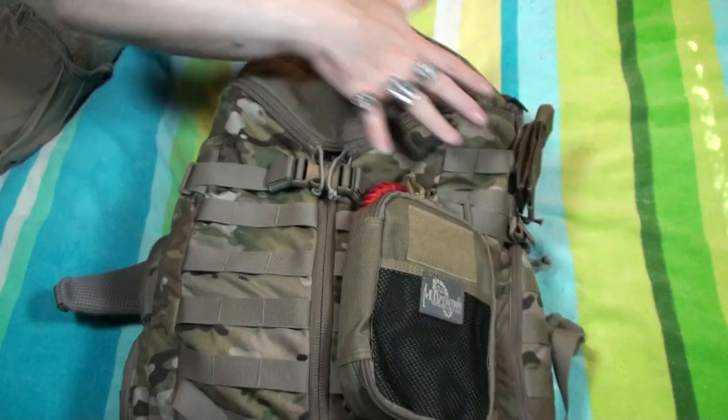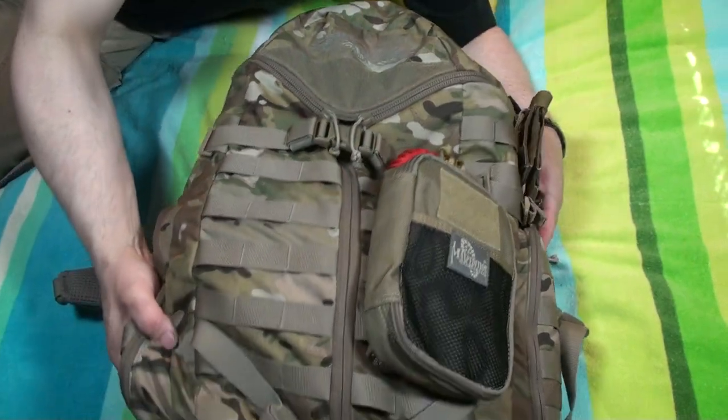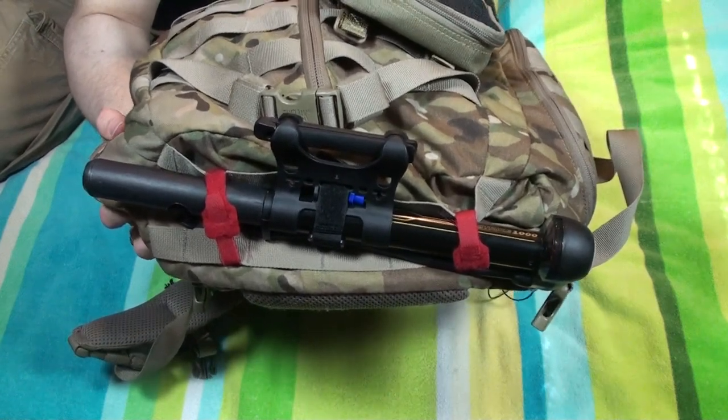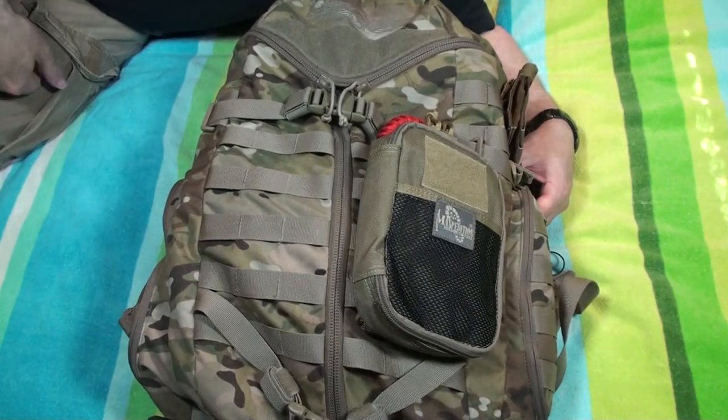Before I start getting into all the other stuff — modifications, add-ons, and whatnot — I do want to show you here on the bottom. I have a bicycle pump. I tend to ride my bicycle around a lot, especially in the nicer weather. If I should need a pump, I've got it with me.